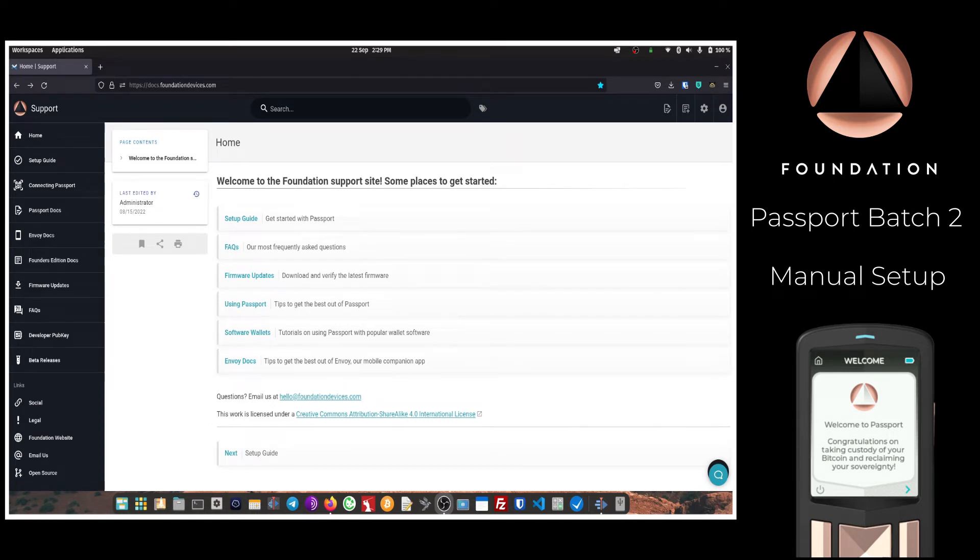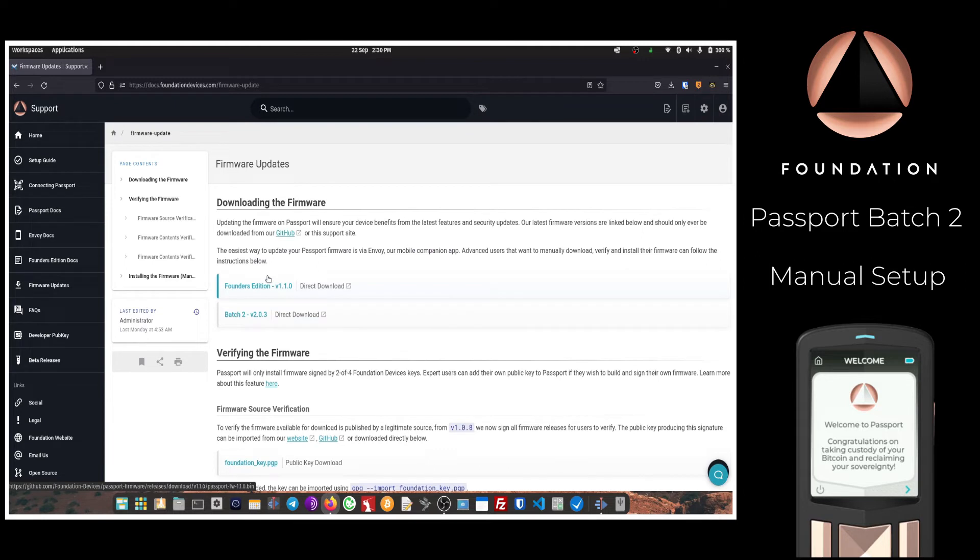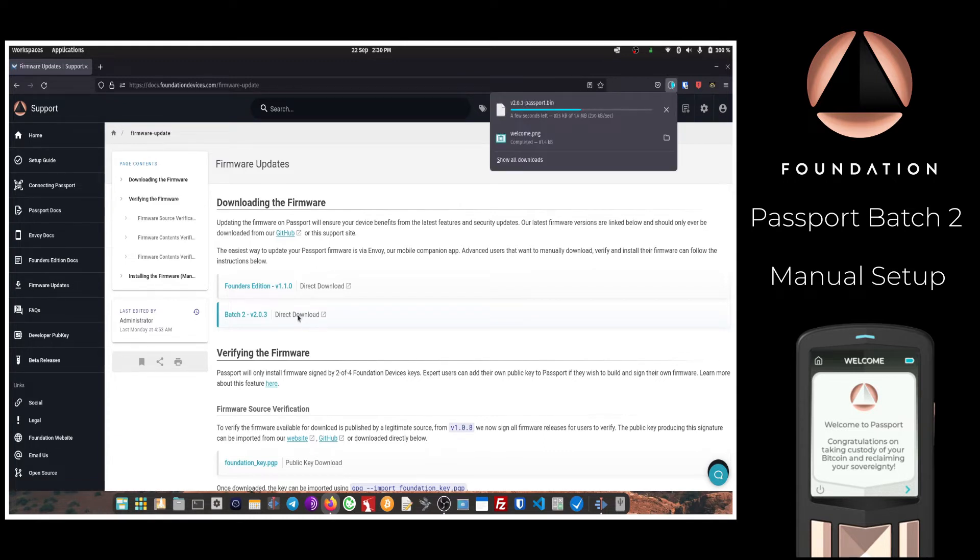There are two main places to manually download your Passport firmware. The first is our documentation website at docs.foundationdevices.com. If you click on Firmware Updates, the first two links at the top of the page are the latest firmware for both the Founders Edition Passport and the Batch 2 — these are direct download links, so clicking will immediately download the file to your computer.